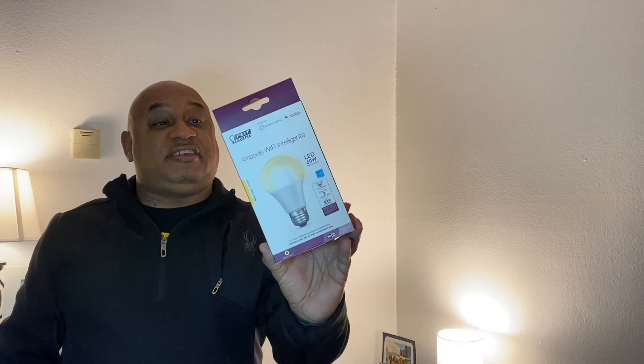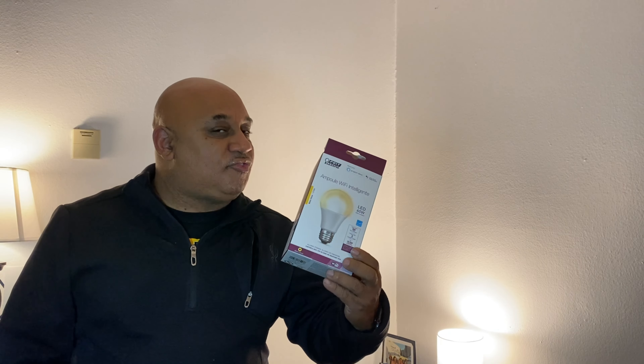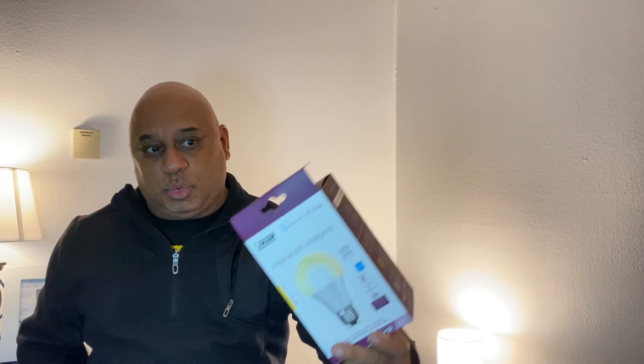Never again, unless you are in dire need, would I suggest the FEIT. I've got two set up and there's an app for it, but this third one I don't even know what to do with. I'd have to go out to a parking lot to get my Wi-Fi to trick itself into 2.4 gigahertz to set it up. It's $17 — maybe it can be a Christmas gift for somebody. But honestly, the Sengled is the way to go.